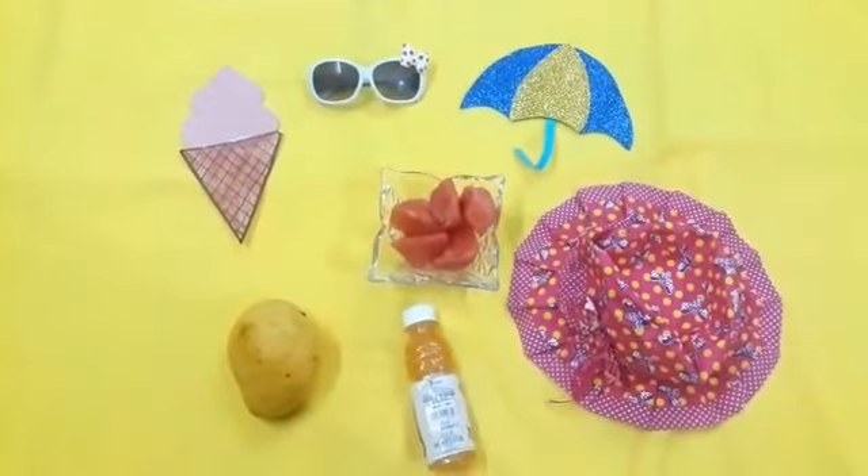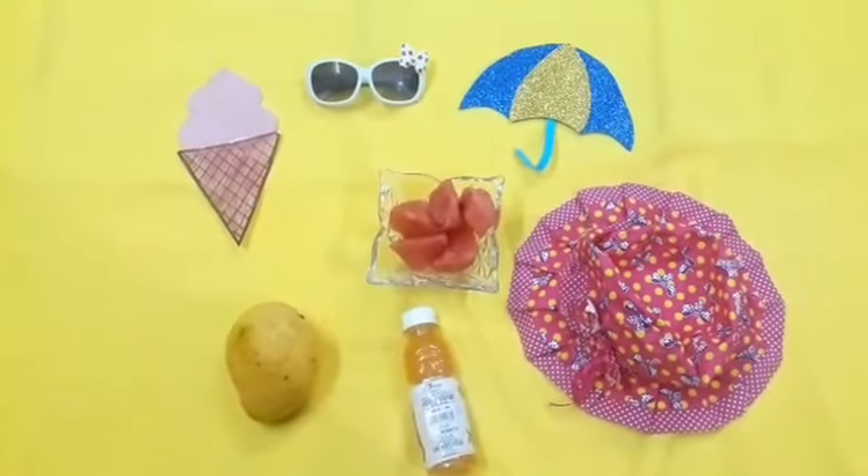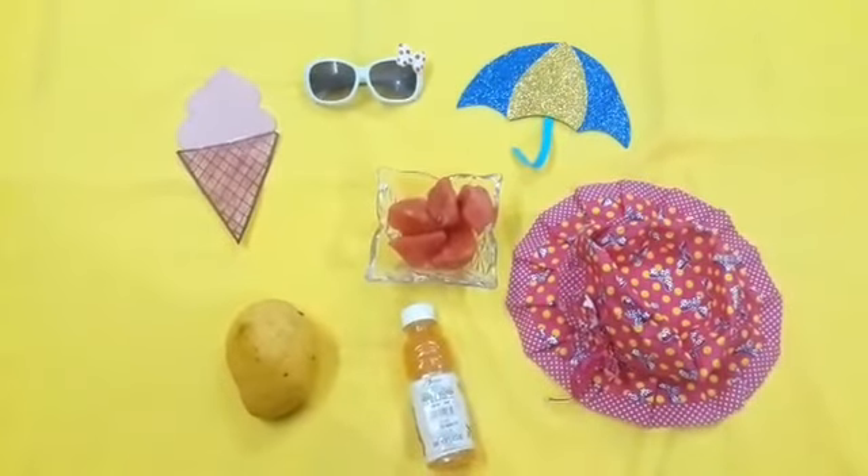You can see all the objects. Now I will hide one of the objects and you have to think what is missing.